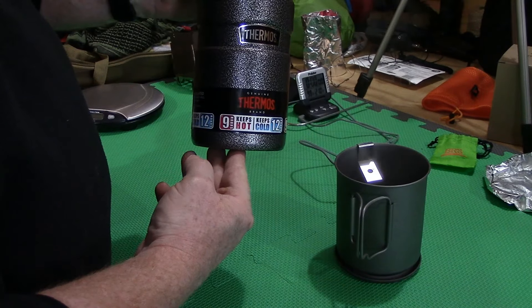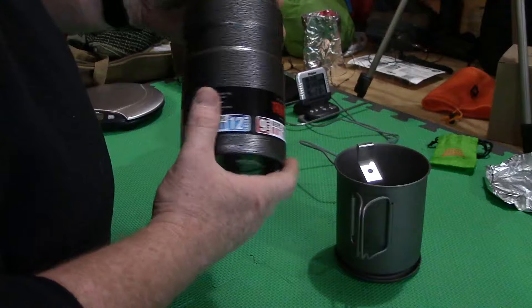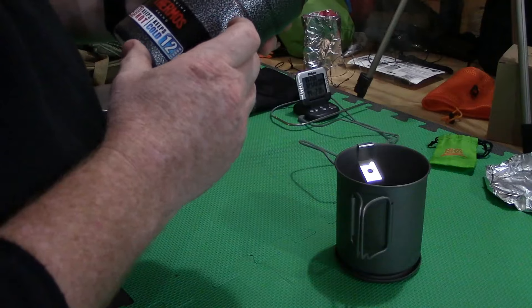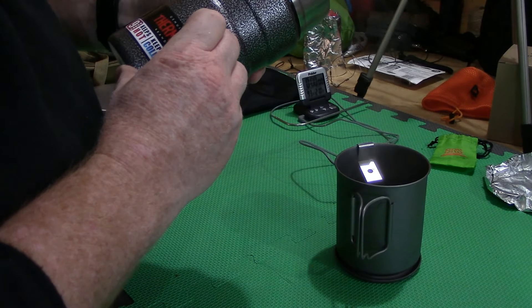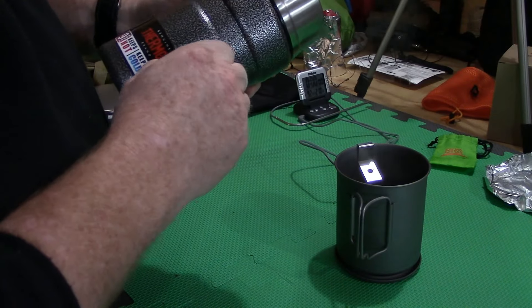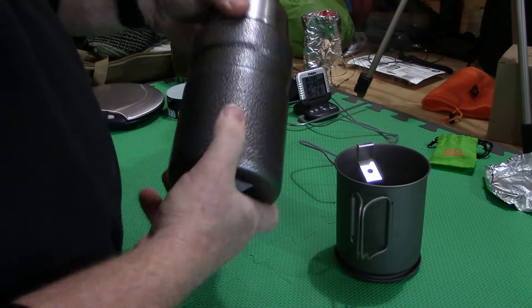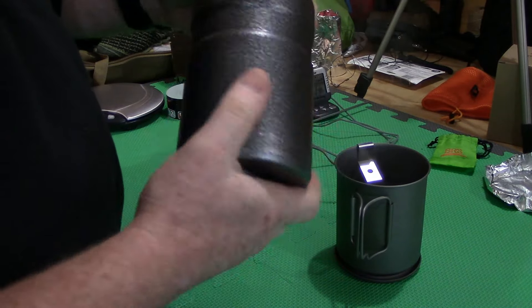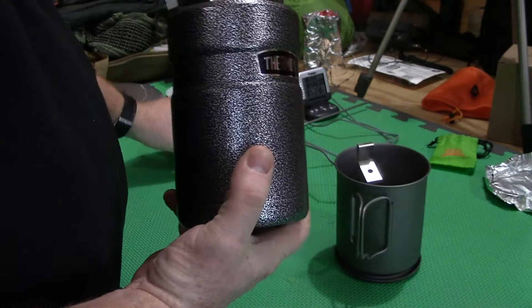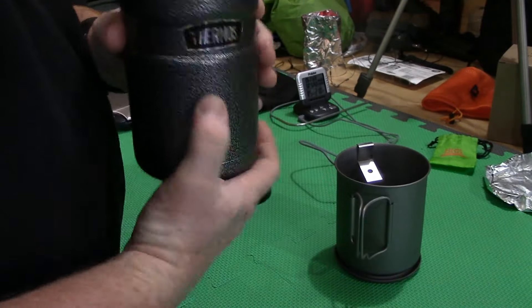It is rated at 9 hours for hot meals and 12 hours for cold. The reason I picked this thing up is I had bought one of the vertical coffee mugs — a 24 ounce coffee mug as well, insulated like this, vacuum sealed and stainless painted black. This has got that hammered enamel finish on it, and I was so impressed with what it does for coffee I wanted to see how this was going to work for soups and stuff like that.